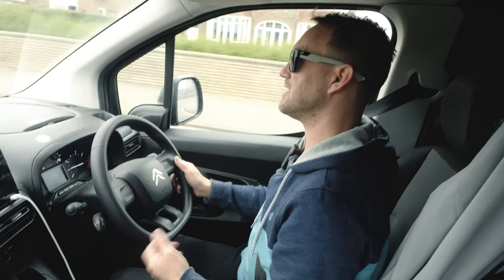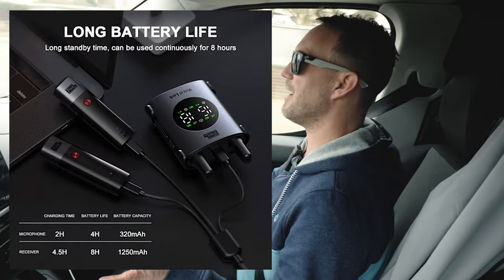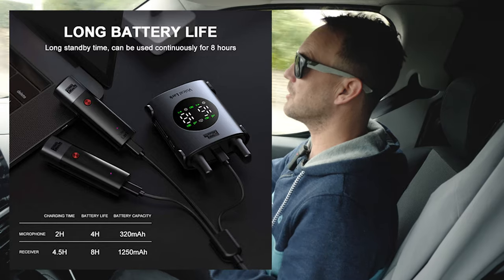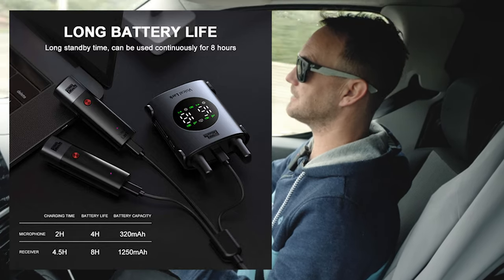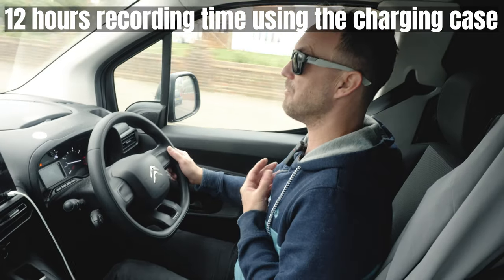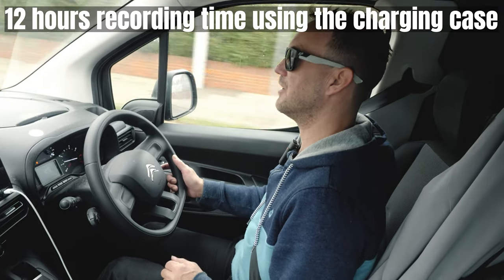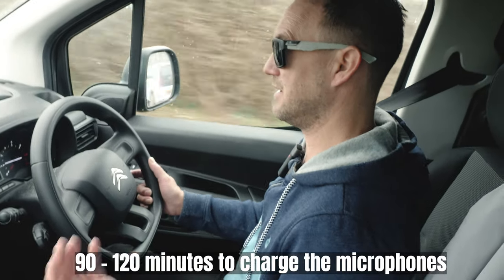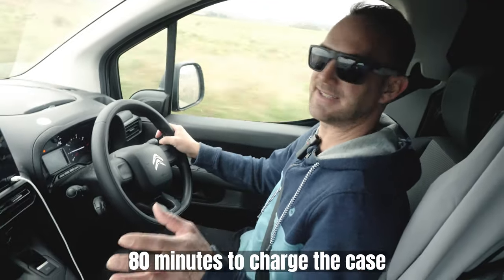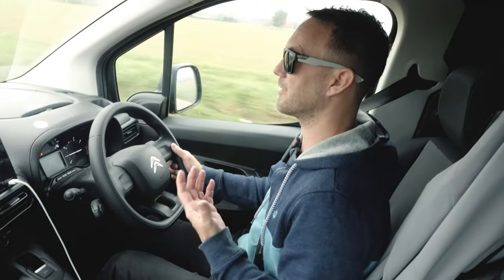We're just going to take the mic out and test the range, see how it performs outside. Now, the battery charge on the mic itself is about four hours — I'm not going to be able to test that today, I'll take their word for it. You can also plug these mics back into the case and charge them another two times on a full charge of the case. So if your mic runs out of charge remotely, you can just plug it back in — twice you can fully charge your mic again, which is a great little feature. It takes about 90 to 120 minutes to fully charge the mics from the case, and the case itself takes about 80 minutes to charge via USB-C. I think all those charge times and battery times are pretty decent for a mic with these specs.